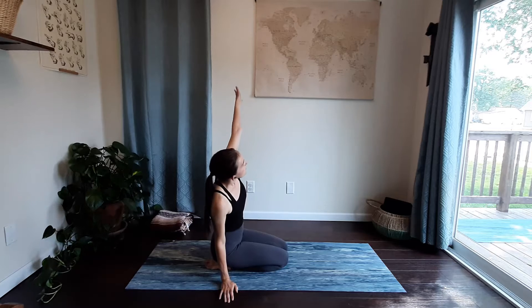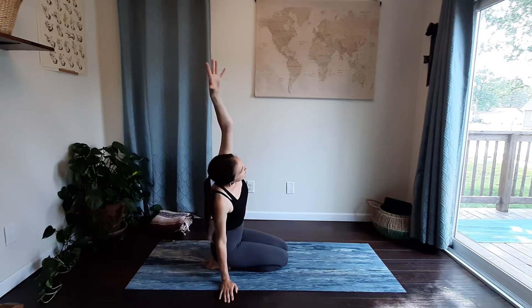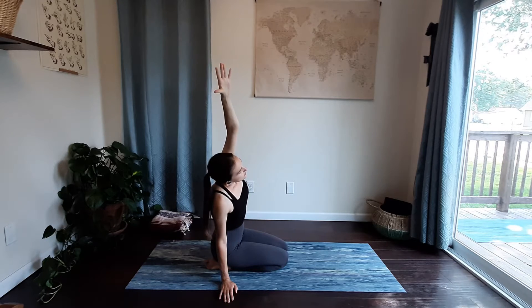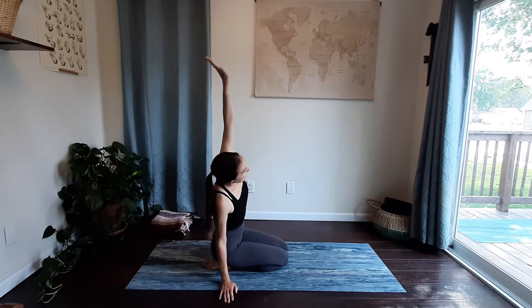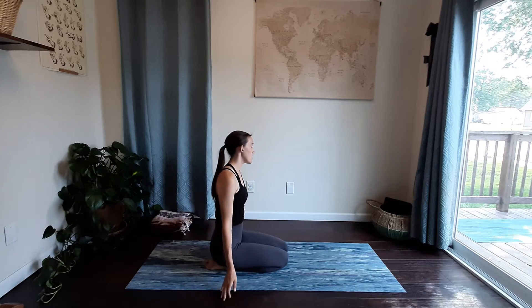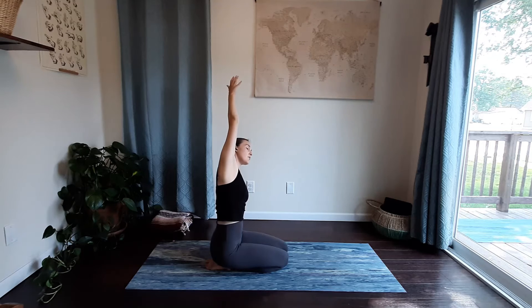Plant your right palm down, bring your left arm up and over, feeling the stretch through your left side body, drawing the shoulder away from your ears. Then bring your left hand down, sweep your right arm up and over, feeling the stretch through your right side body.